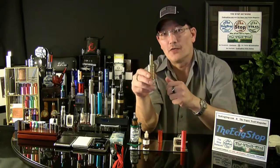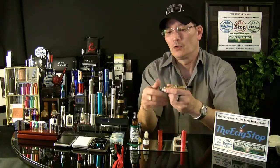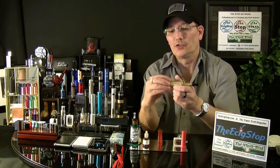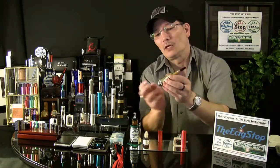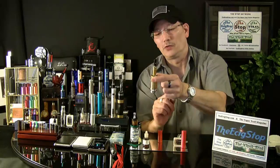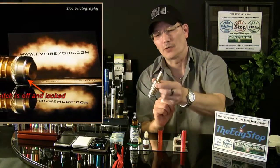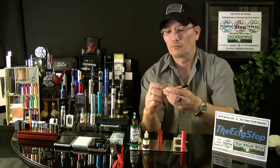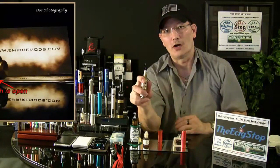The Empire is very pocket friendly. On the bottom switch, you just unscrew that and it is locked. You can throw it in your pocket and it's not going to fire on you. There is locked, and here is unlocked.